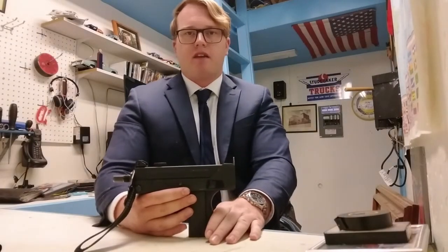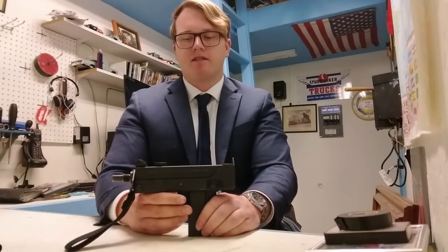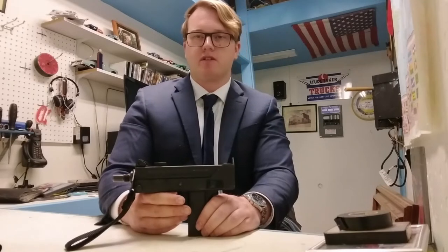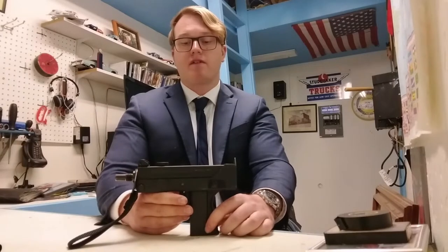They saw a lot of both domestic and export success, especially within the special operations community. However, in the late 70s and early 80s, MAC kind of went defunct due to some problems exporting suppressors, since the MAC-10 came with a revolutionary Sionics suppressor developed by Mike Werbel, and kind of fell by the wayside. In 1978, a guy named Wayne Daniels, who was a machinist for a company called RPB — which had bought out the rights to the MAC-10 design — would go on to found his own company called Cobray. As I see it, Cobray was the Kel-Tec of the day.